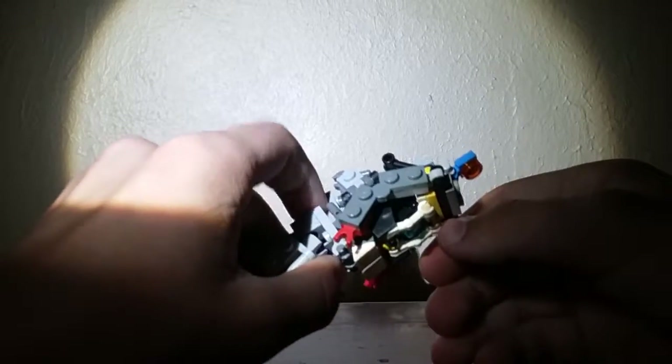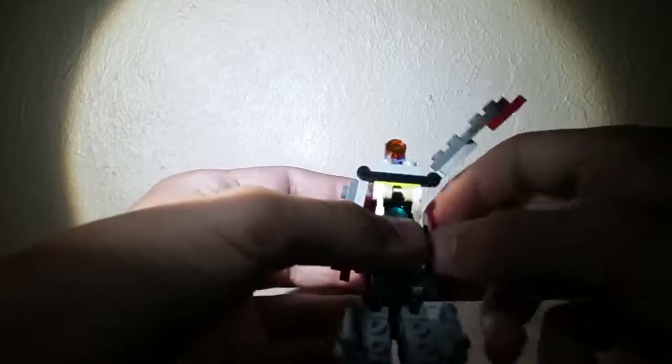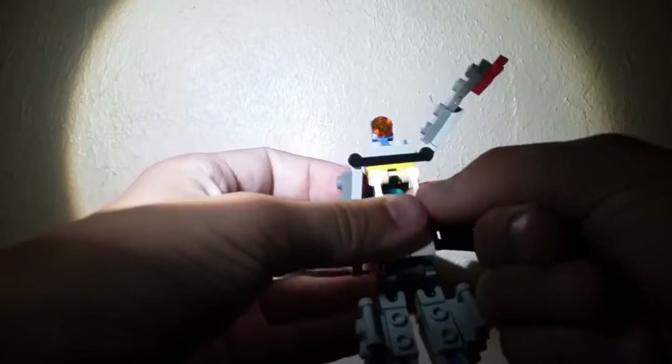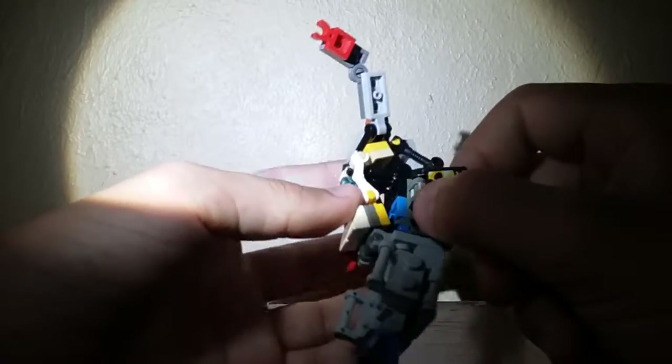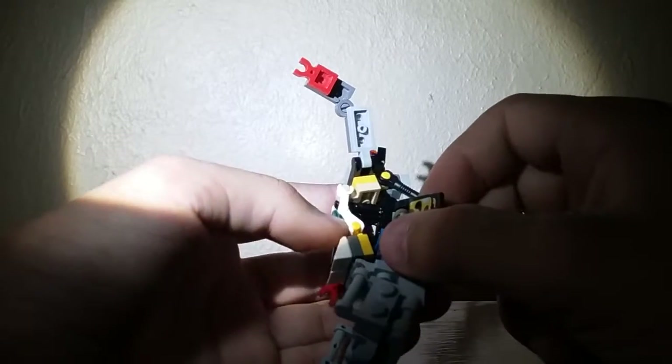As you can probably guess, this guy is very, very easy to knock over. So if you have a very uneven shelf and you'd like to display this guy, don't use that shelf — that's the best advice I have for you.